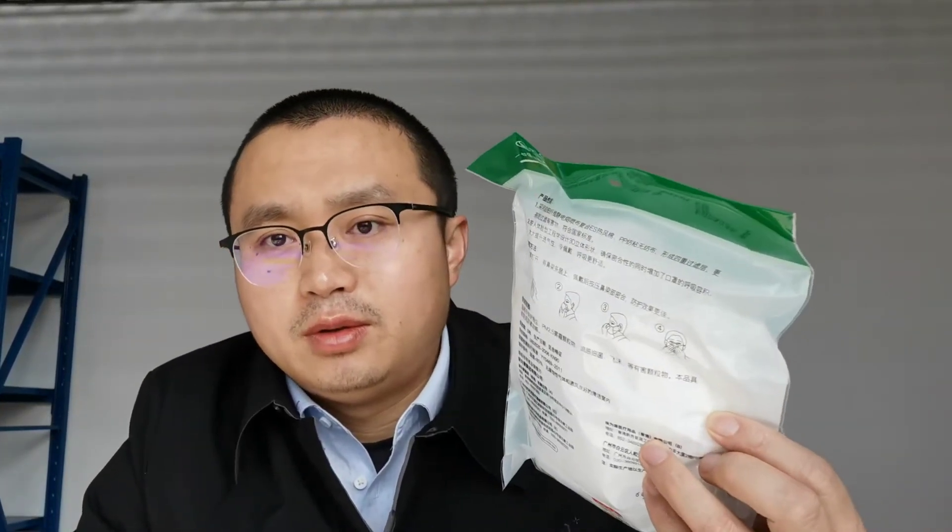Hi, this is Tiger from Robotech. Here you can see my hair cut by myself. In this year, I will have my hair cut by myself all the year, I think. As mentioned, we will send out a kind of disposable face mask as a gift to our customers.